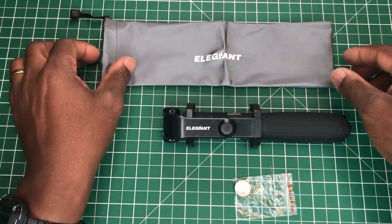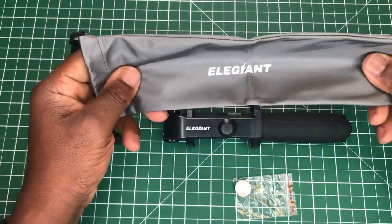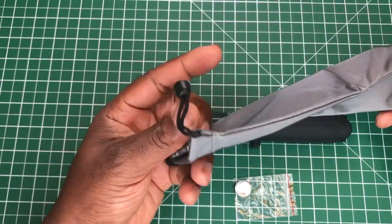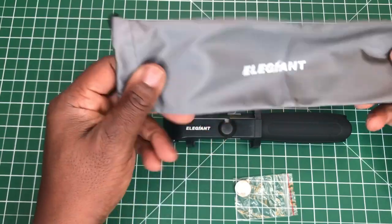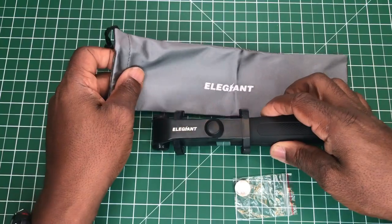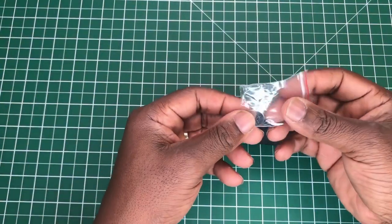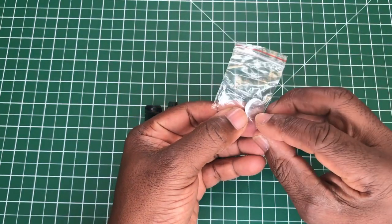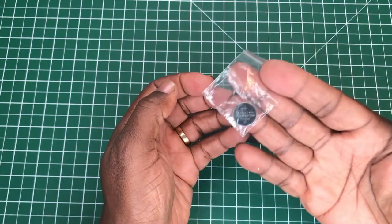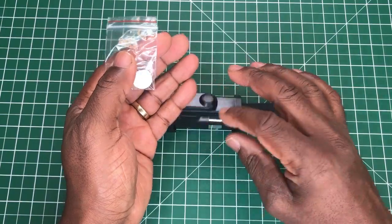Next we get a bag made out of a kind of nylon with drawstrings at the top with plastic ends — that's for putting the selfie stick in. We also get a spare CR1632 coin cell battery. You do actually get one already inside the unit, so this is a spare.